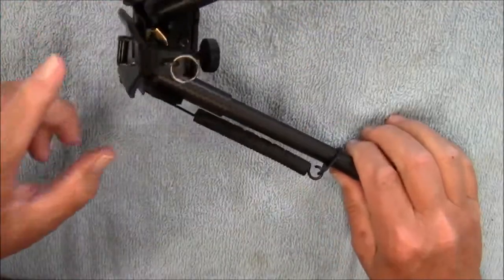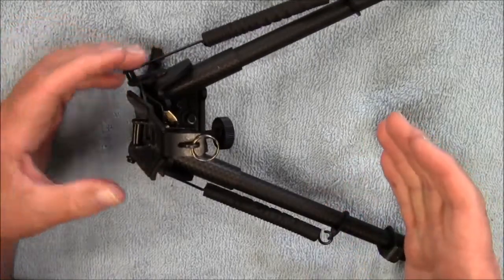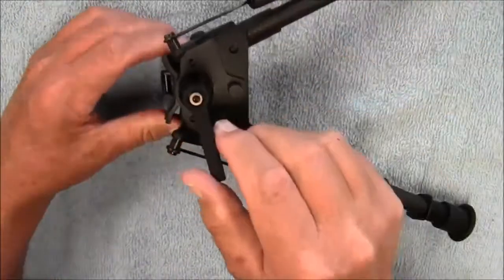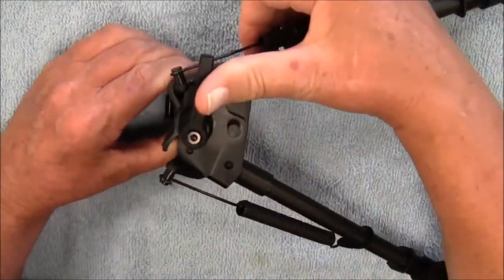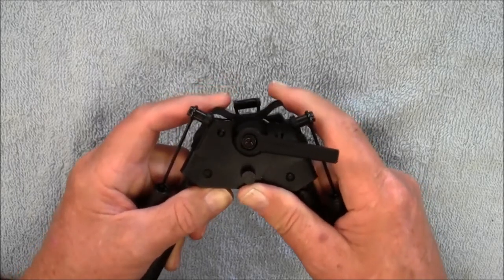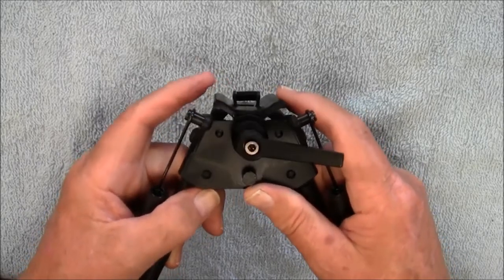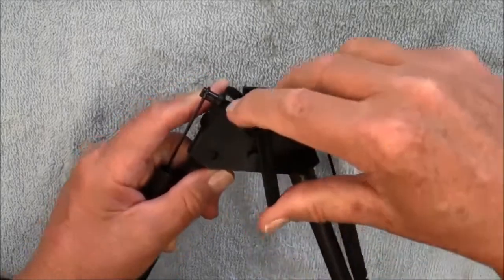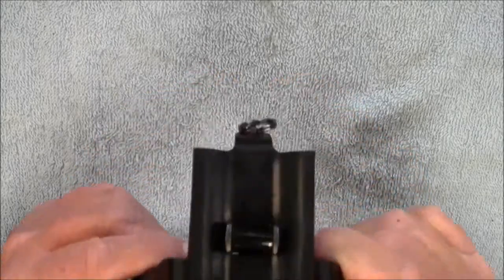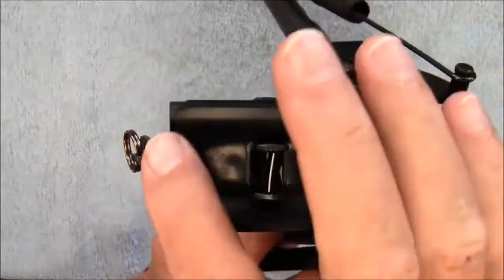It also has an adjustment right here. Let's say you're on an uneven surface and you need to adjust the cant of your rifle. This has a lever right here that you turn, which loosens up this platform. You get a side-to-side swivel — you have 20 degrees either to the left or the right. You find that spot where it's in the right position for you, then turn this and lock it in place. It is locked solidly; it doesn't move at all. It does have rubber padding on here, so it's not going to mar up the stock on your rifle.